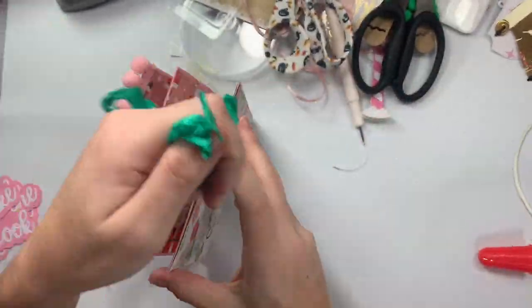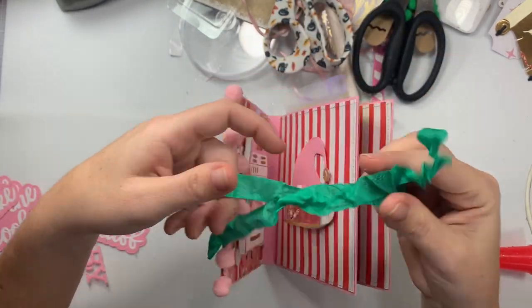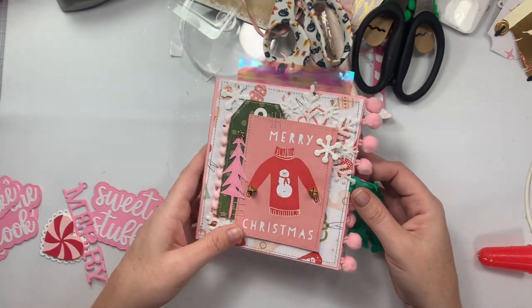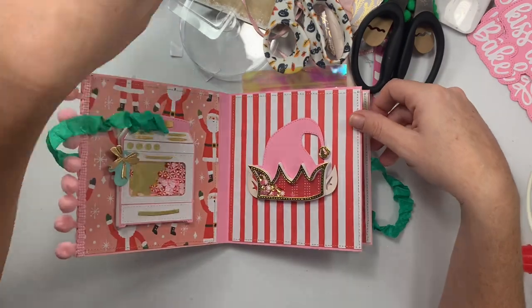Quick and easy embellishment book — obviously if you have to make the embellishments themselves that takes longer. With junk journal style projects you're supposed to have another trim somewhere, right?